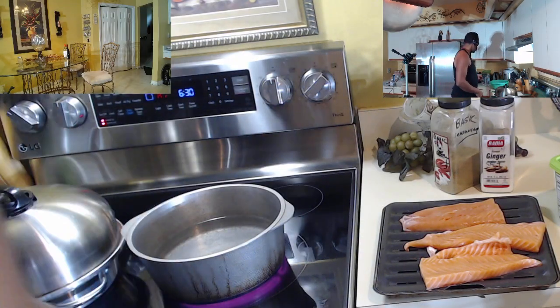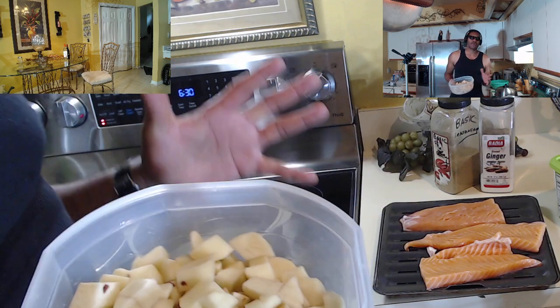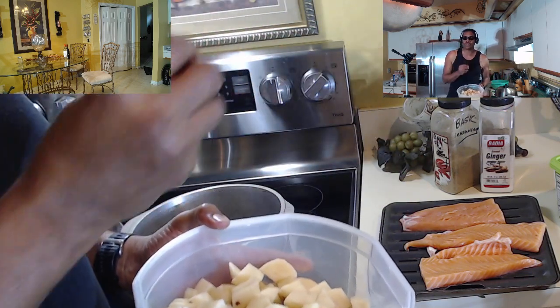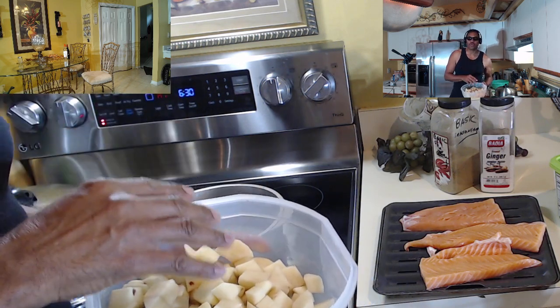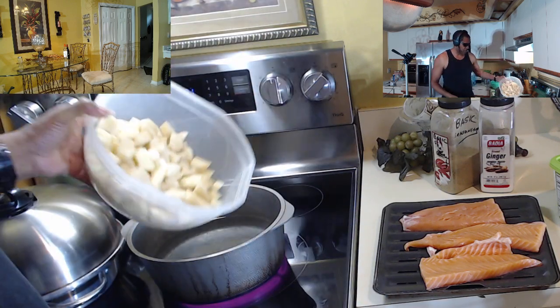I got the water already heating up for the potatoes. What you want to do is put these potatoes in, and you only want to boil them for about 13 minutes because I want a little bit of a crunch to these potatoes — to be fully cooked but to be able to put a fork through them.